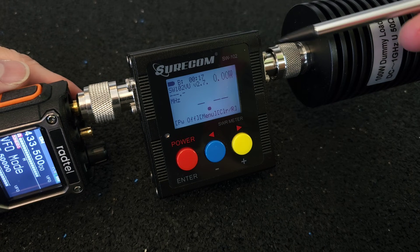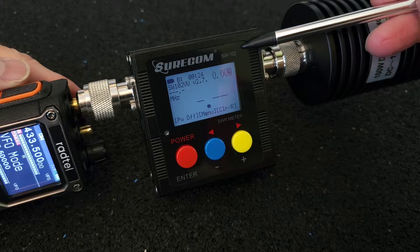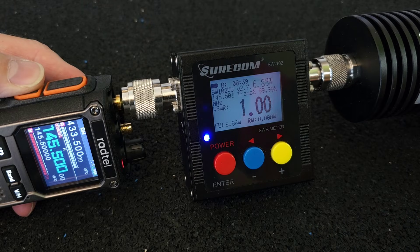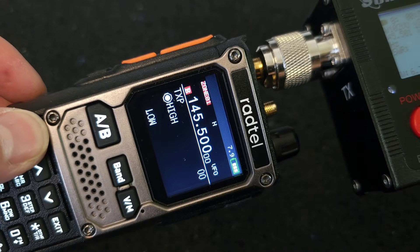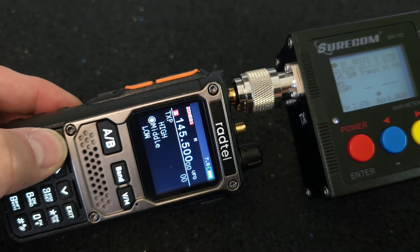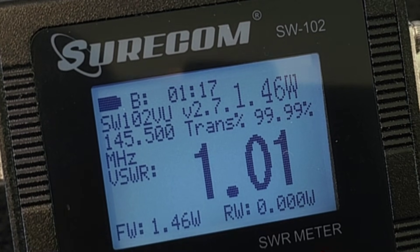The Radtel RT920 should be a 10W radio, so now I'm going to check the power with this equipment — a 100W dummy load, Shuricom SW102, and the Radtel RT920. Starting on VHF first, I set the frequency to 145.500. On high power: SWR 1.0 and 6.7W. Switching to middle power: SWR 1.01 and 3.66W. On low power: SWR 1.01 and 1.45W.